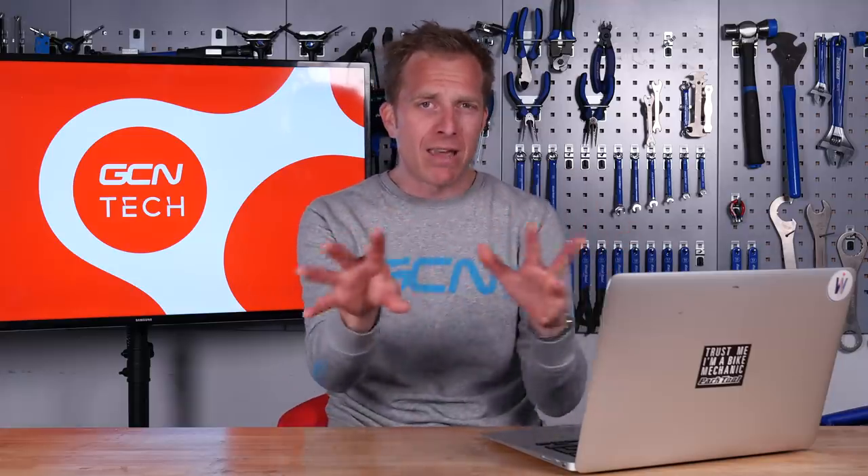As for what else you're going to need: a bottom bracket, a chain set, wheels, bars, stem, seat post, saddle — everything. Go on the website and have a look. Normally on Terry's website you can actually spec out the bike as you go, choosing all the different components. That's just the first one that springs to mind, so go ahead from there.